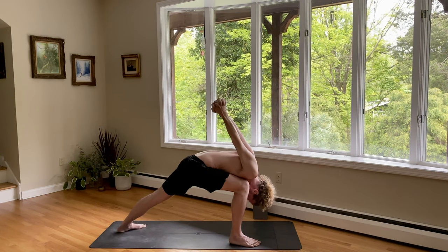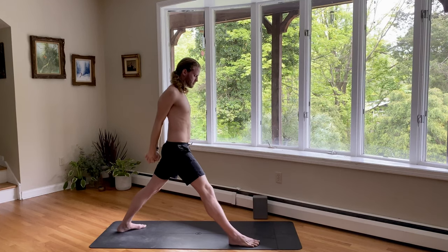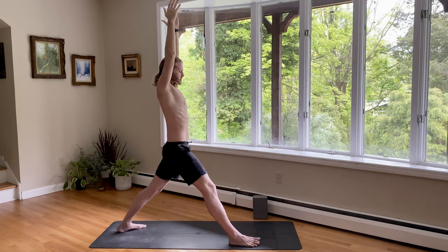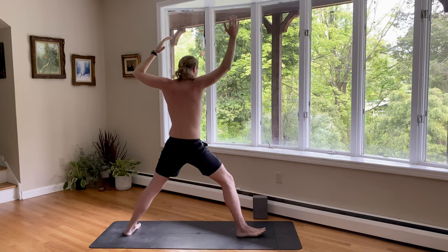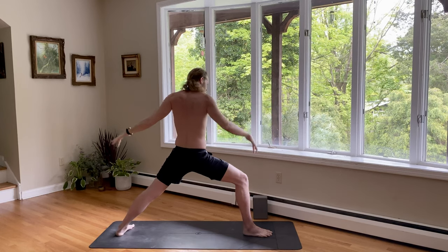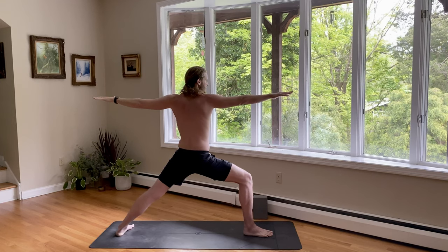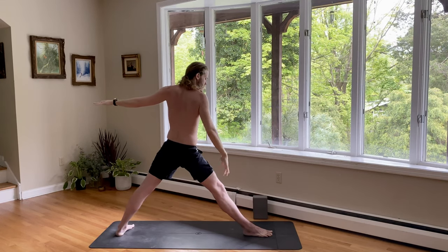One more breath in. And a breath out. Warrior one — come on back up. Inhale, straighten the leg for one breath. And open up to warrior two as you exhale. Mindful movement. Now for warrior two, the front heel intersects with the arch of the back foot. Front knee is bent, hips are open. Reach the arms long. Relax the shoulders. And gaze past your front middle finger. Deep breath in, and deep breath out. Strengthen the back leg. On the inhale, straighten the front leg — strong quadricep.